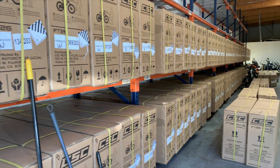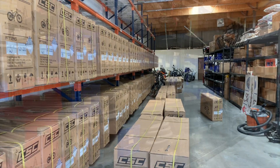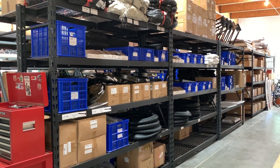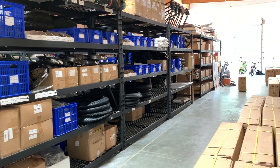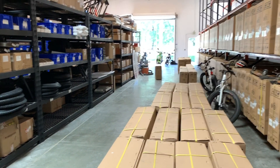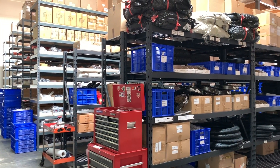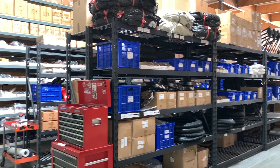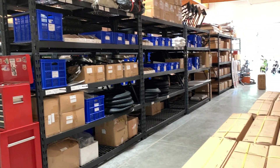Speaking of optional accessories, not only does CSC stock a bunch of them, but they also have a warehouse full of spare parts, which comes from their motorcycle roots. If anyone has a problem with a bike, they can get a replacement part out to them in as little as a day or two. While CSC doesn't shy away from the fact that their bikes are built in Asia, they make sure to offer US-level support so customers get the feel of working with an American company.